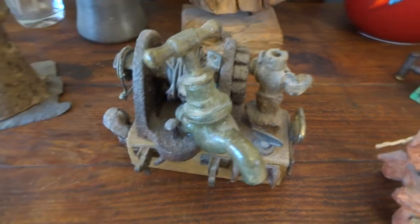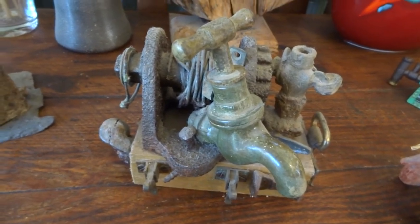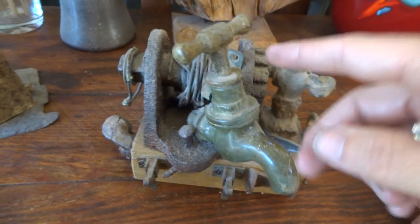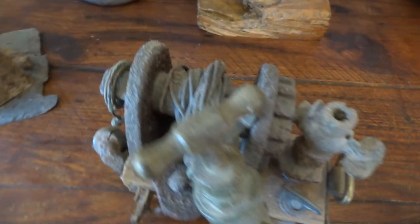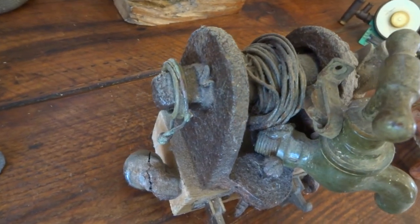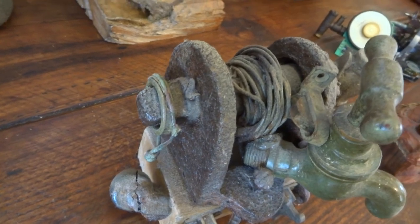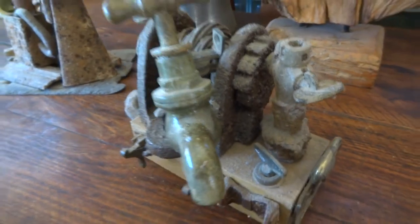This one's called Remnant. You can probably spot the bits that I found with a metal detector, like this old tap. There's also a winch thing in the back here — that's something I found in a bit of old woodland. I thought it was a cool looking object and it became part of one of my sculptures.